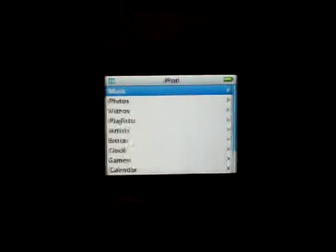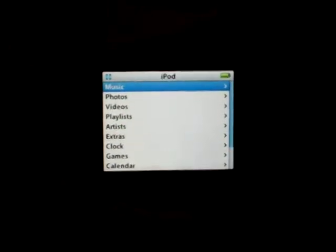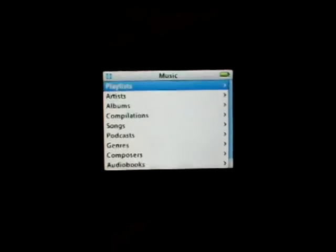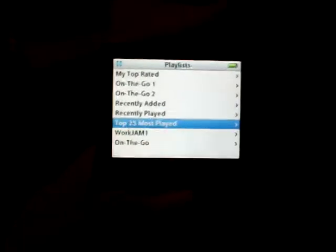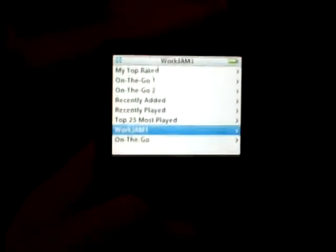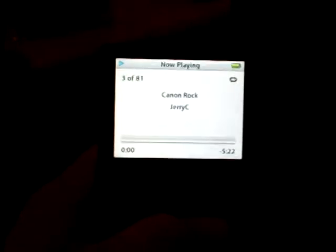This is pretty much a quick video of the before. I'm going to mod the theme of my iPod and I want to give a quick rundown of what the inside looks like. It's pretty much the standard iPod setup. The new one should look pretty good, so we'll see how it turns out.